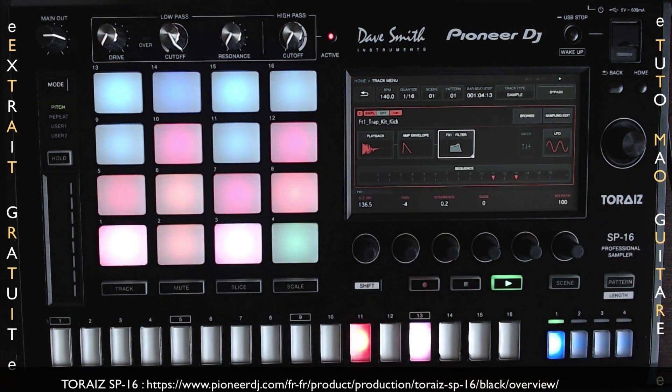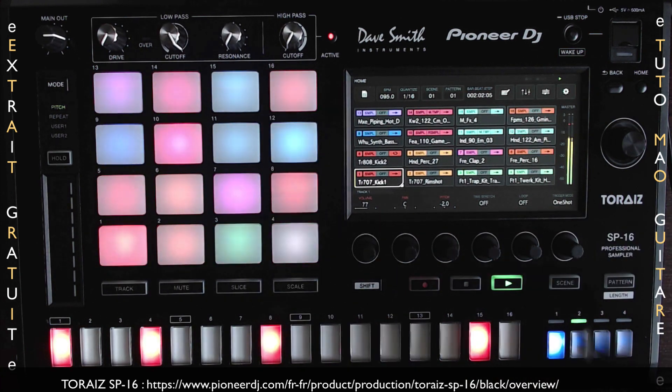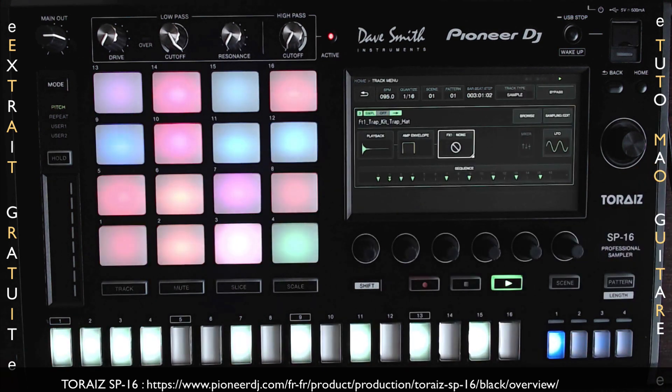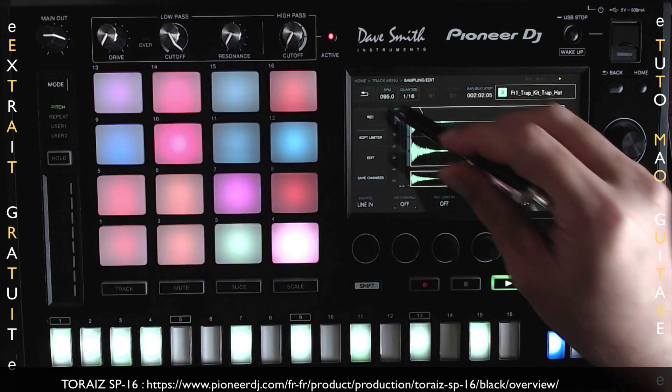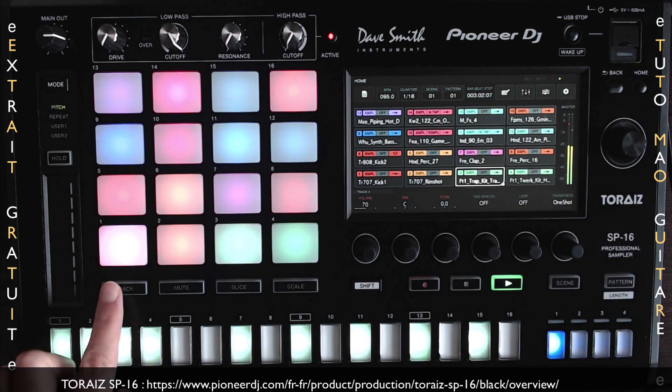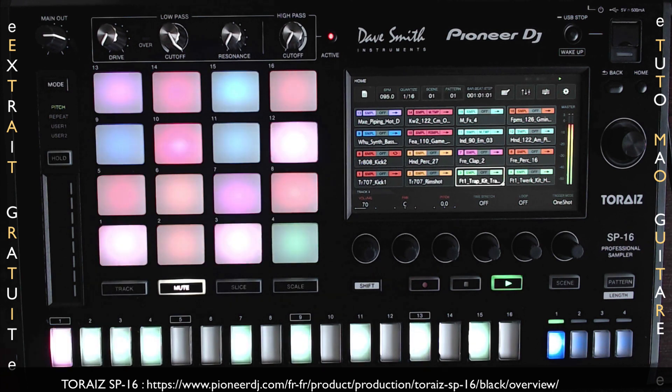On va avoir un grand écran couleur tactile de 7 pouces qui donne un accès immédiat à toutes les informations dont vous aurez besoin. On va pouvoir naviguer, sélectionner les samples, les attribuer avec des codes couleurs, tout en manipulant leurs paramètres avec la molette qui se trouve juste en dessous de l'écran.